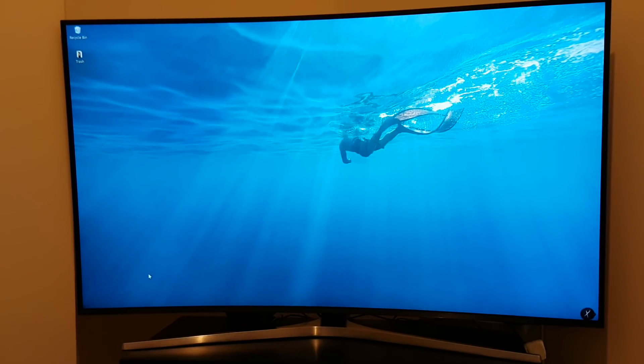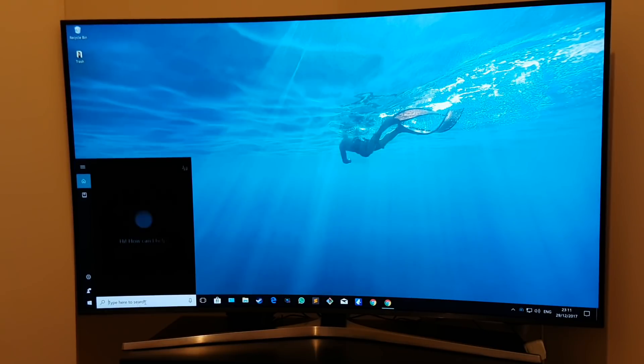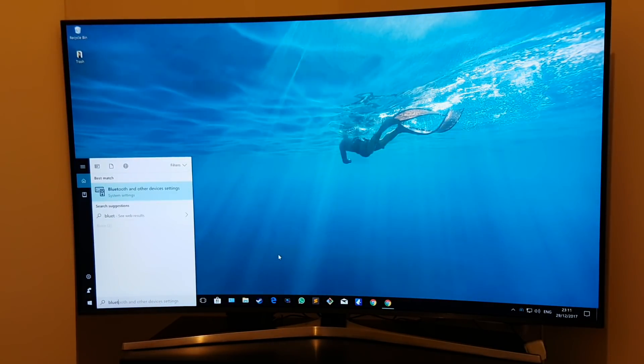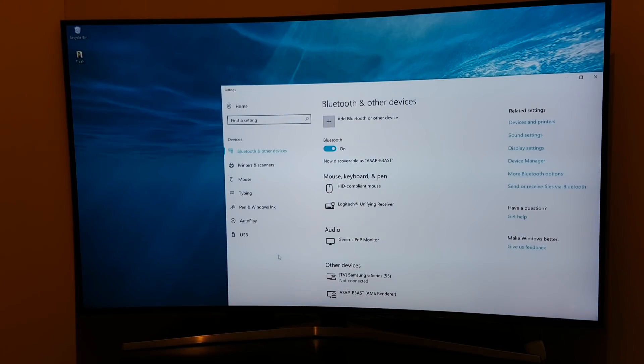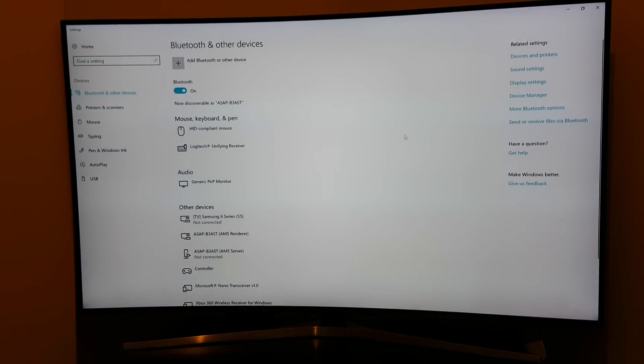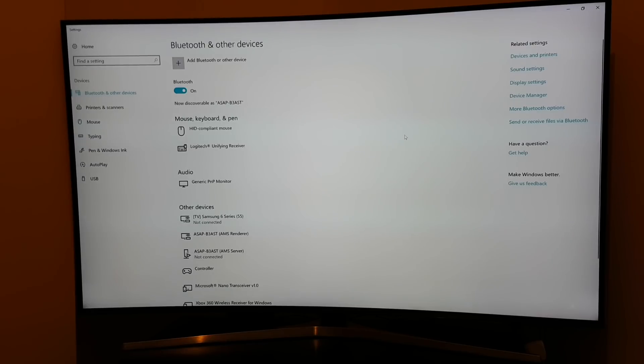Over at the PC, we're going to type 'Bluetooth' into the search bar and click on 'Bluetooth and other device settings.' The reason I'm searching for Bluetooth rather than wired connectivity is because this is the closest application that will show us the relevant settings we need to confirm our controller shows up as connected on Windows 10.